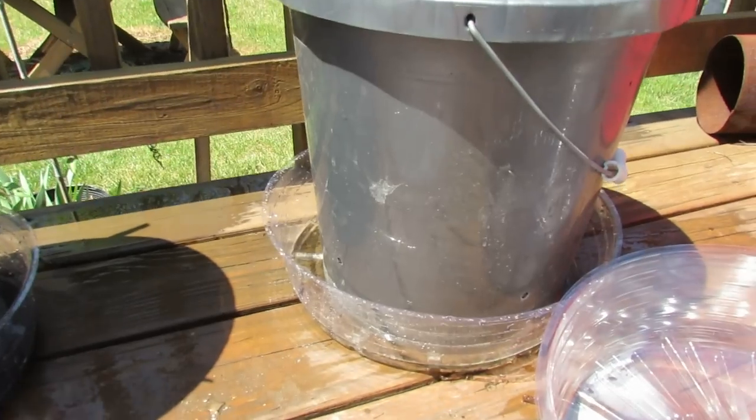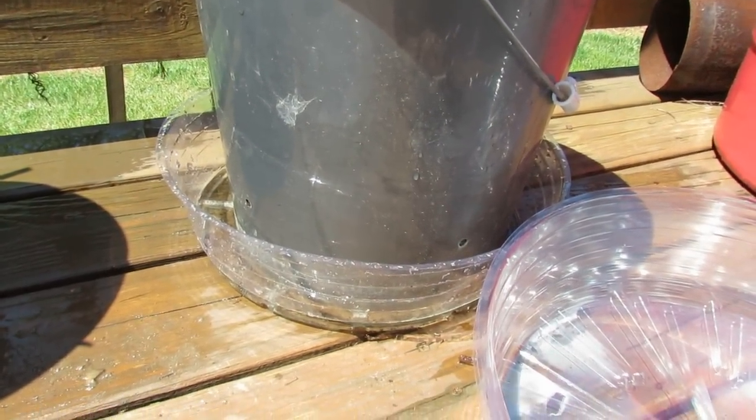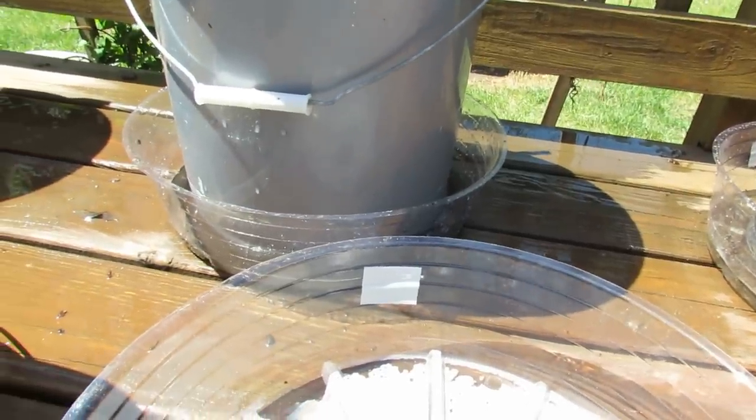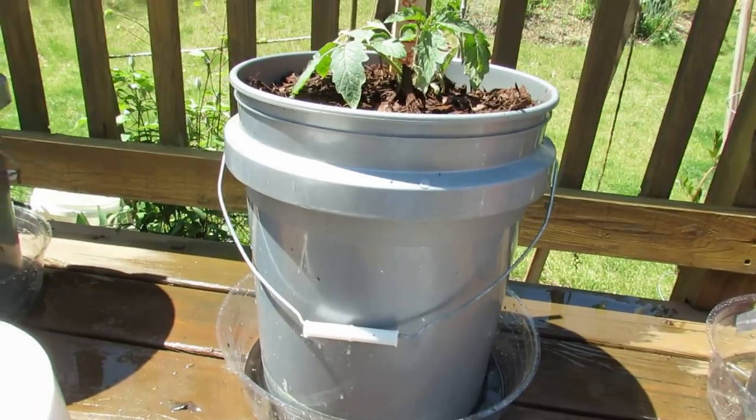When it gets hotter, your plants are going to need a lot of water, and if you go away for a day or two you can use this to make sure your plants don't dry out. I highly recommend it.